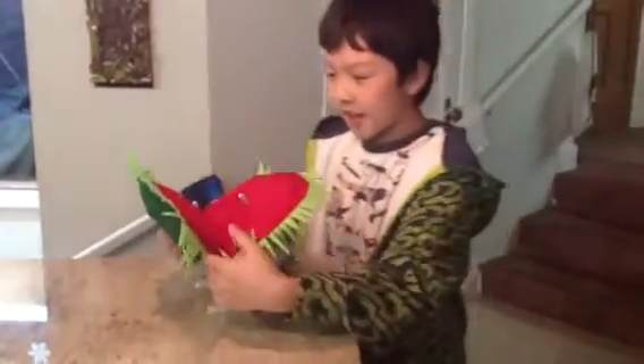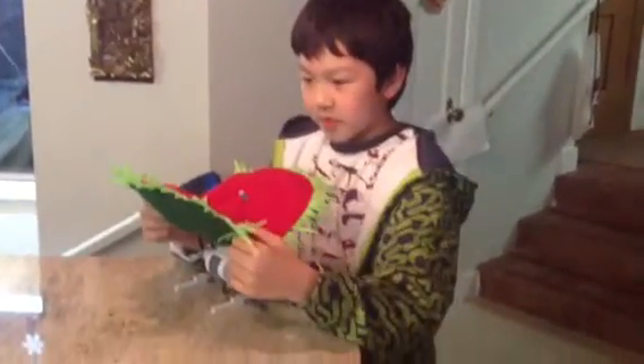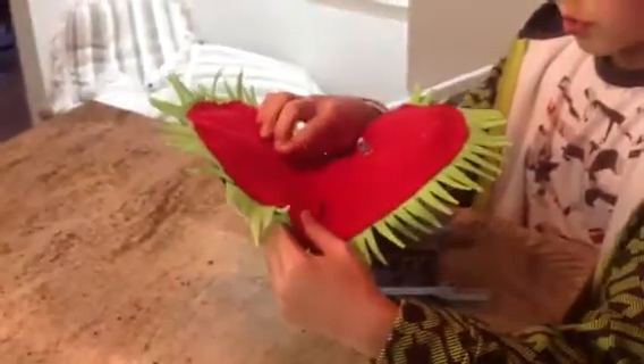Hi, my name is Rourke and today I made a Lego robot Venus flytrap. This is not a project that I was assigned — it was just one that I made for fun for a school project.